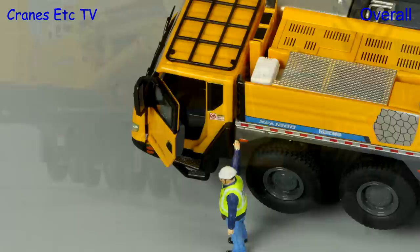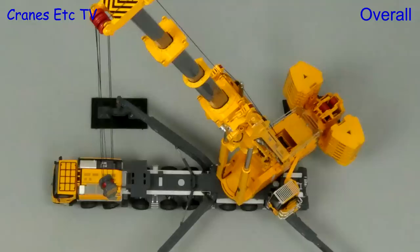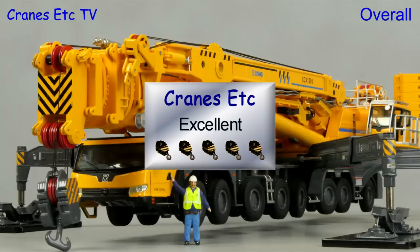This is a very large and impressive model by Yagao. The XCMG crane itself is not well known outside China but many aspects of it are familiar. It has some nice detailing and most of the functionality is very good, and overall the model has just enough going for it to be considered excellent.